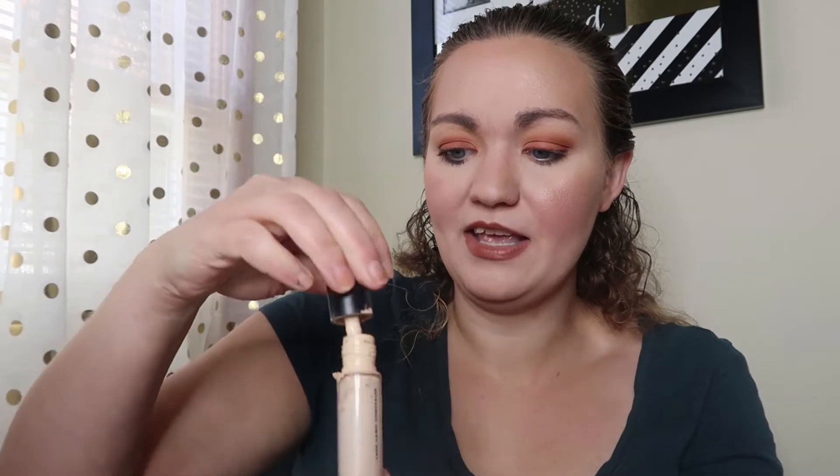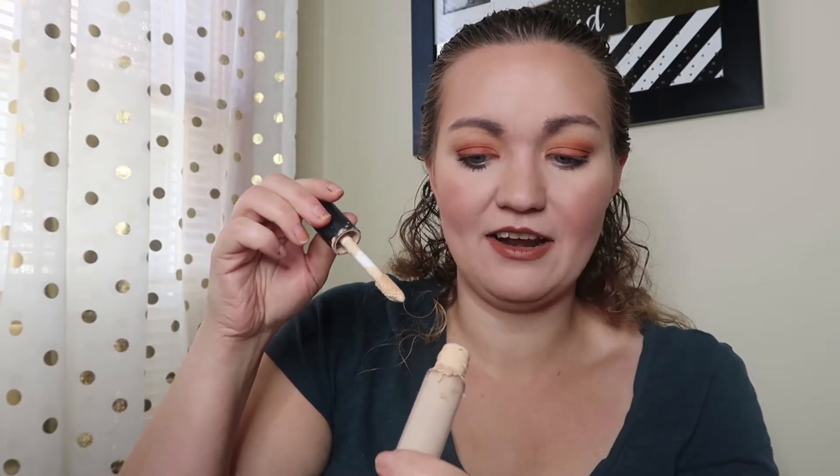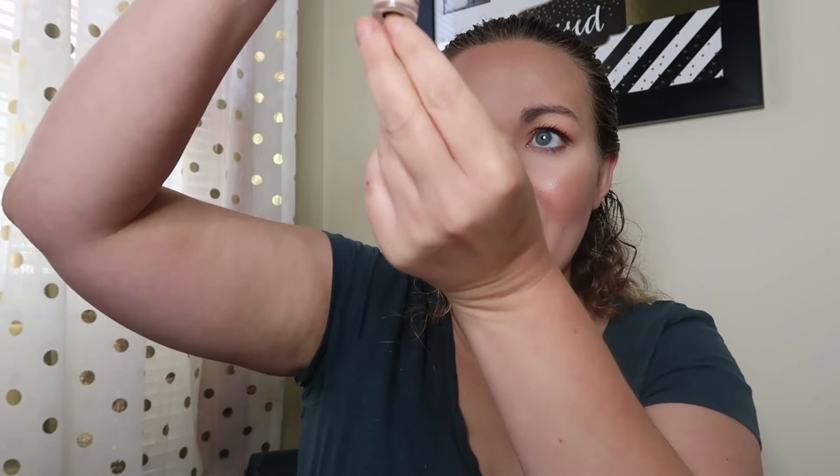The next one is my concealer — this is grody and I apologize — it's the ELF Camo Concealer. We've used this about 30 times and you can see I've got a good scrape going when I move it around. When I look in there there's not a whole lot left, but I still haven't pulled the stopper out, so we're just still trucking away on that one.